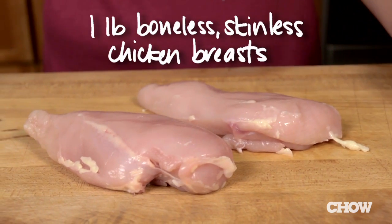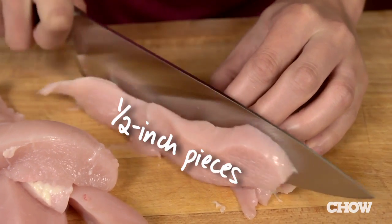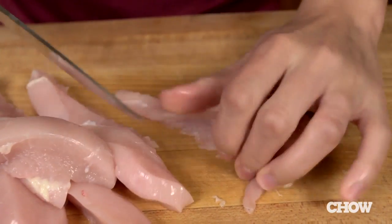To start, you'll need one pound of boneless skinless chicken breasts that you cut lengthwise into half-inch pieces. You can also buy chicken tenders, which are the strips of white meat that hang under the chicken breast. Those don't need to be cut any smaller.